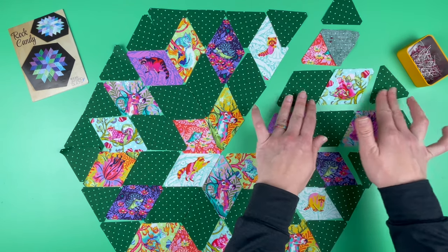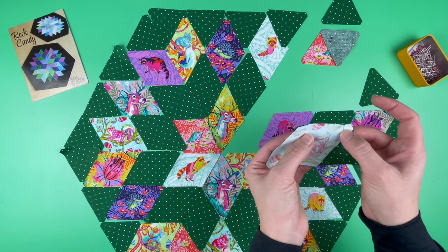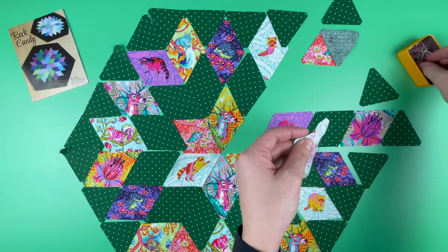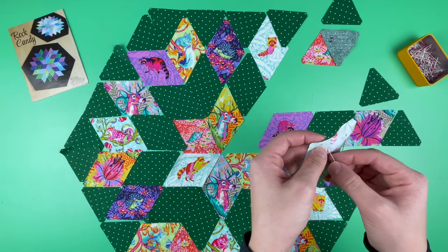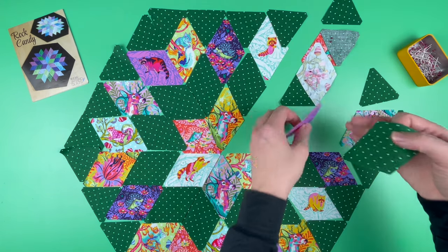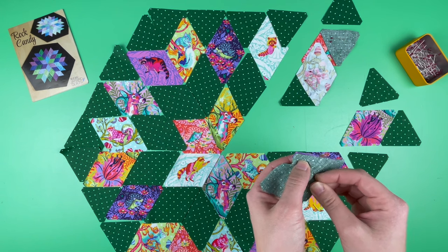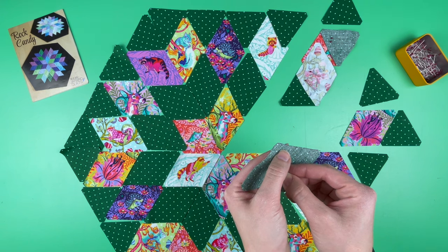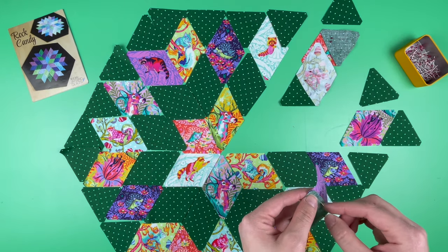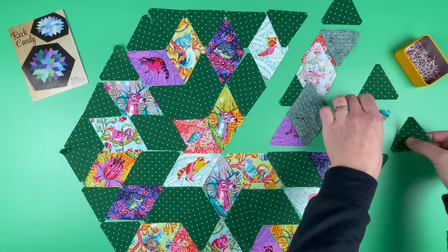I could start with either pair first. I'm going to choose these two, and the blunt points really help us know exactly where to line up. I'll take two fine glass head pins and pin this in place. If you've followed along my sew alongs before, you know that I'm generally not a pinner — but that is different with fussy cutting. I want to make sure that everything stays exactly where I want it to be. I do pin a lot more when orientation matters. Pin as much or as little as you want.